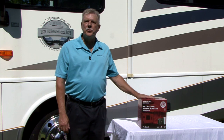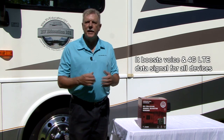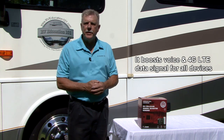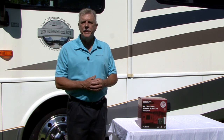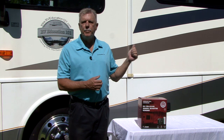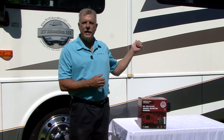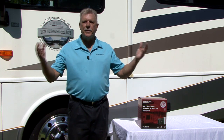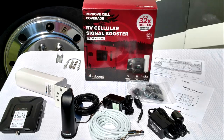The solution is the WeBoost Drive 4GX RV. It's powerful, fast, and easy to use. It boosts the signal where you are up to 32 times more powerful. The way it works is an outside antenna receives a signal and sends it to the Drive 4GX booster. The booster amplifies the signal up to 32 times and sends it to the inside antenna, which broadcasts the amplified signal to all the devices in the RV.